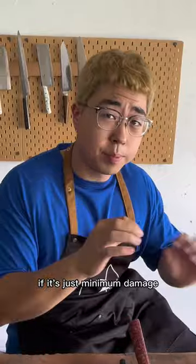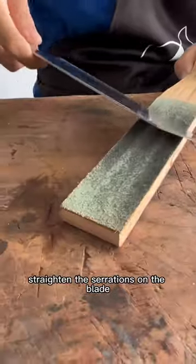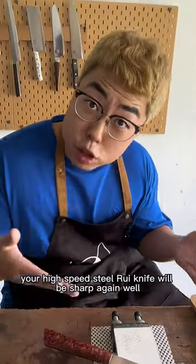How do you sharpen it if it's just minimum damage, no chips? Use our honing pad. A few strokes to straighten the serrations on the blade, and your high speed steel knife will be sharp again.